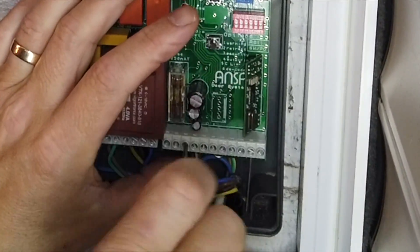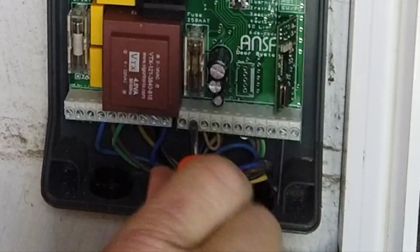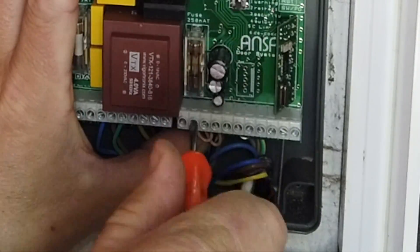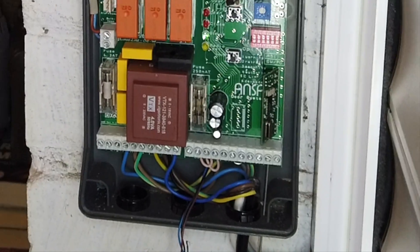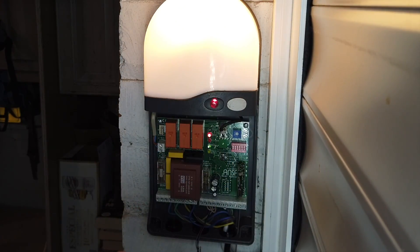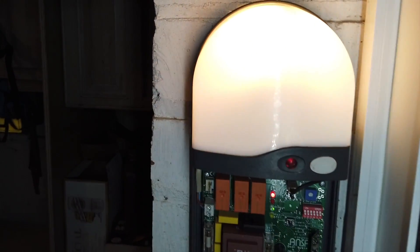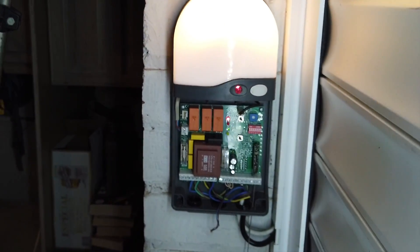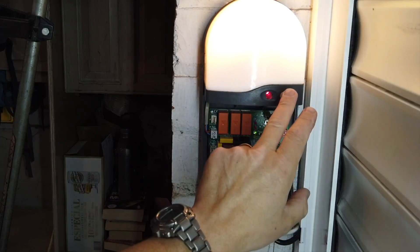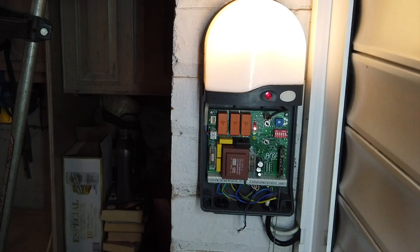We'll put the link wires in - this is for the photo cell, so I'm disabling the photo cell and bypassing it with these links. I'll tell you the reason for that in a minute. Happy days - look, up she goes! Watch the camera again - I don't want to trap that in the door. And down it comes.